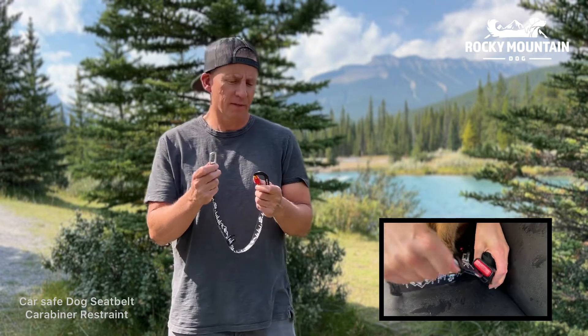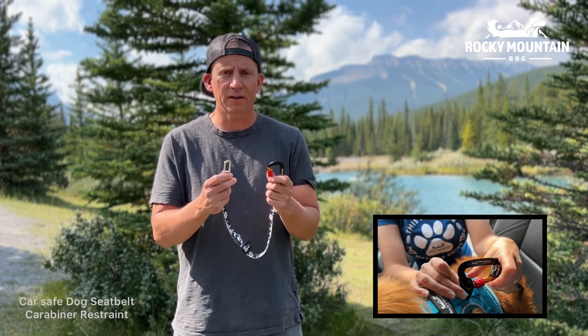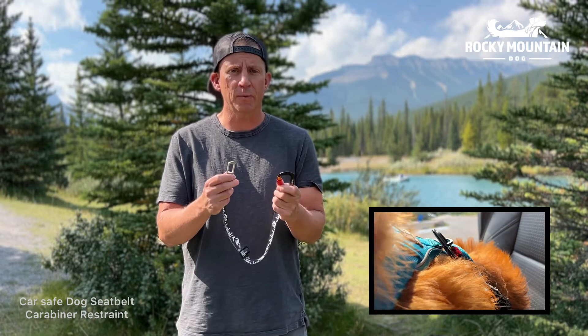Hi, my name is Rob Johnson with Rocky Mountain Dog and I'm here to talk about our car safe seatbelt restraint. Simply attach this to the seatbelt, attach the carabiner to your dog's harness and your dog is safe — you can drive worry-free and you don't have to worry about your dog jumping out the back window.